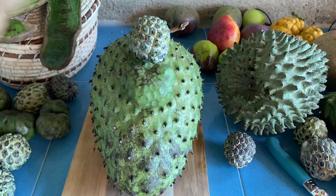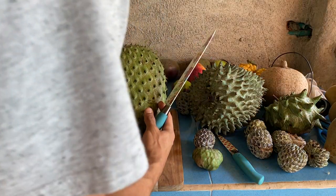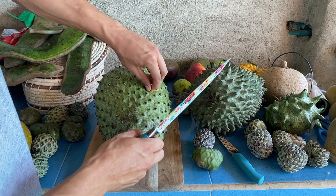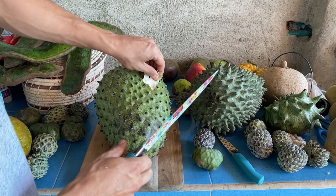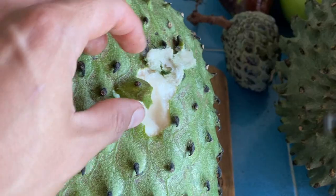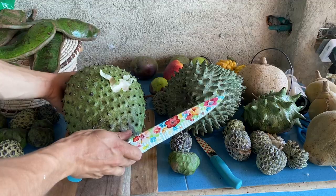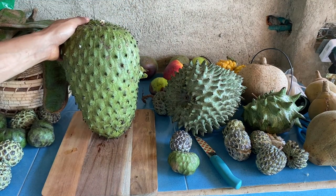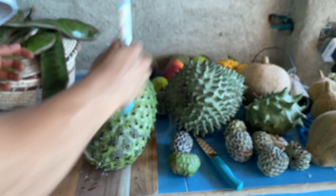We're going to cut it open and show you the similarities with all of them. For the soursop, you also know when it's ripe because when you press it, it will give in a little bit. You can also start to peel the soursop to check the inside — it's ready when the flesh is really pearly white and very aromatic. I like to cut it straight down the middle to show you inside.